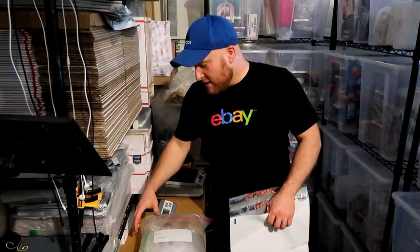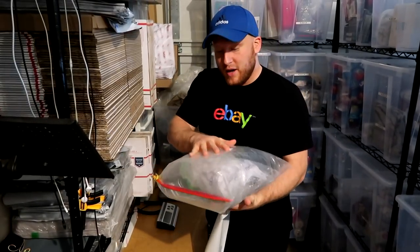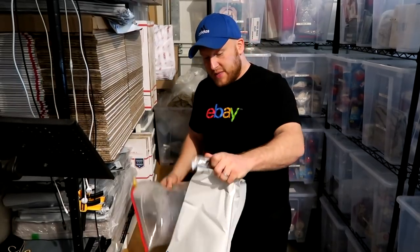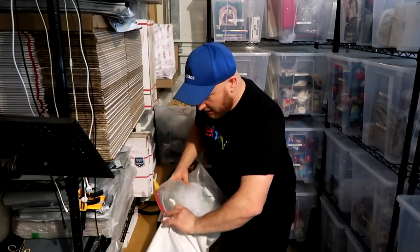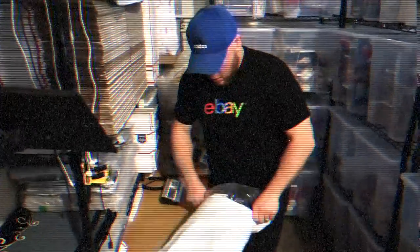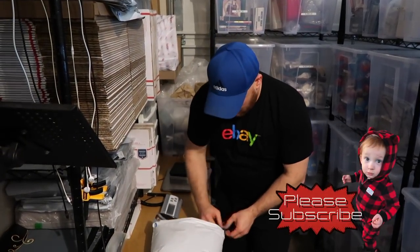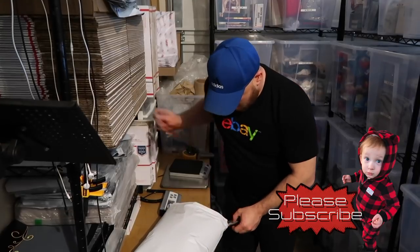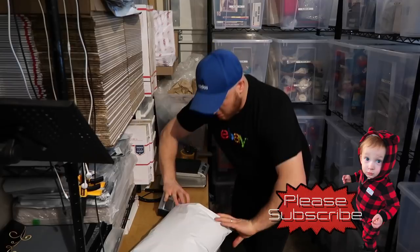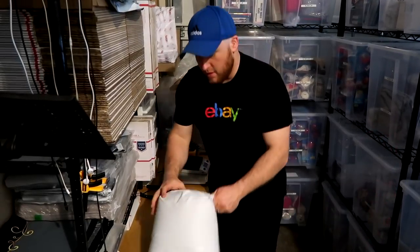We're at the last step here. We've got our hat that's in the ziplock bag, we've taped the end so it doesn't open while it's shipping. We take our large poly bag and go ahead and throw this in there. And as you can see, it's in there nicely — we'll shut it here.